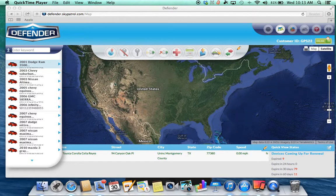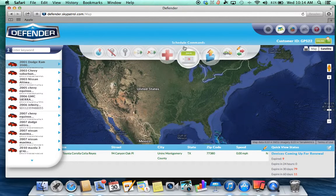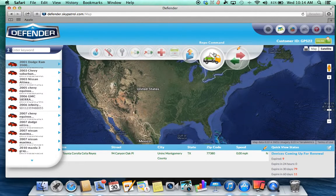Defender 2.0 from Sky Patrol. I'm going to show you how to send the repo assignment to your repo agent without sharing your username and password. Go ahead and select repo command.